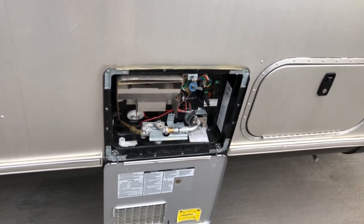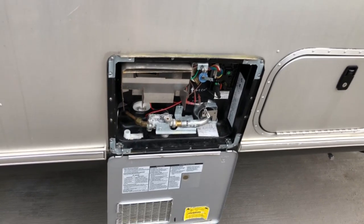This is Jeff from Airstream Nerds and today we're going to talk about winterizing our Airstream.